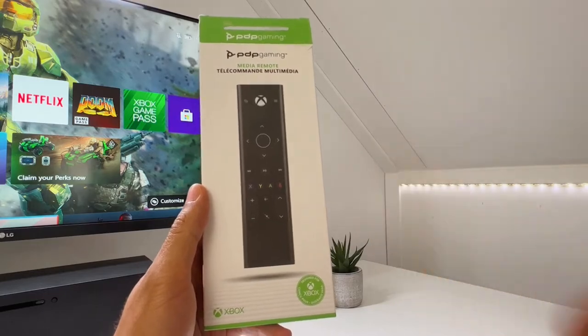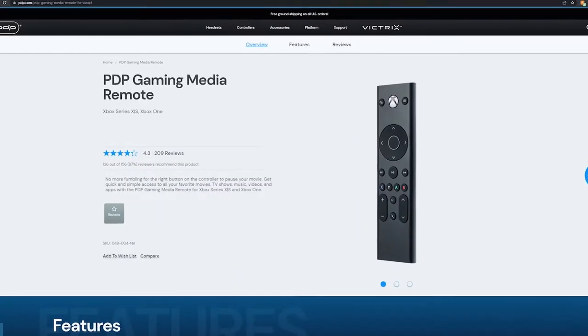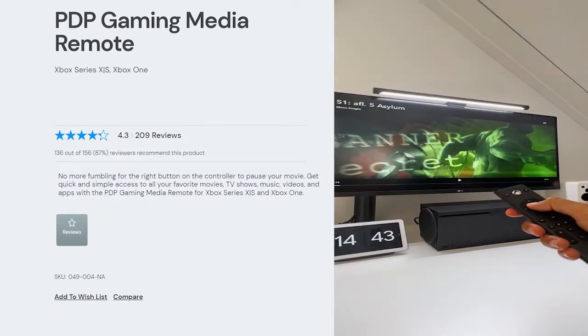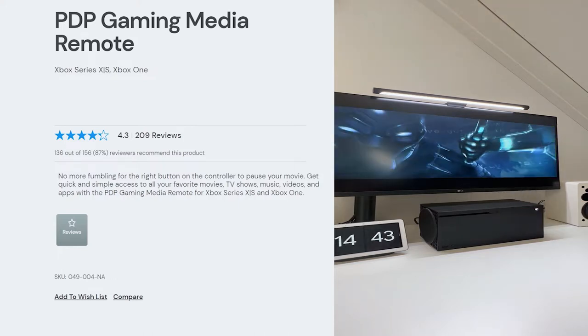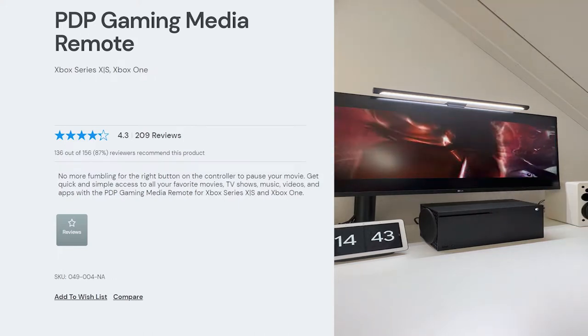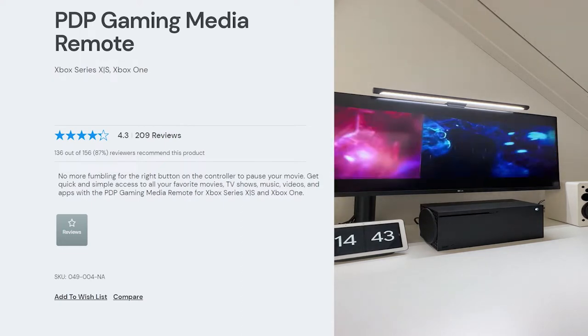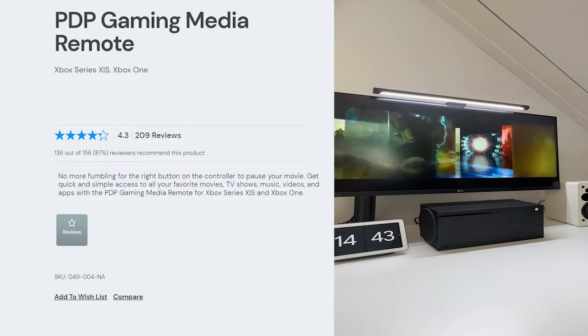First of all, what does this product claim to do? According to PDP Gaming's website, they stated the following: No more fumbling for the right button on the controller to pause your movie. Get quick and simple access to all your favorite movies, TV shows, music, videos and apps with the PDP Gaming Remote for Xbox Series X, S and Xbox One.